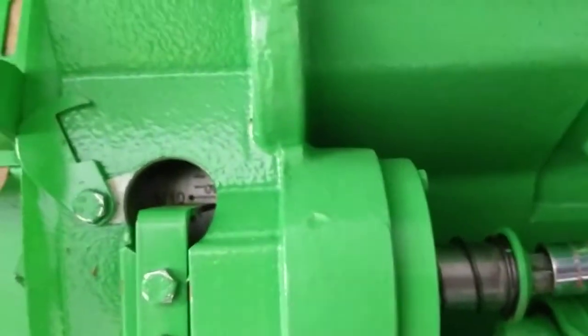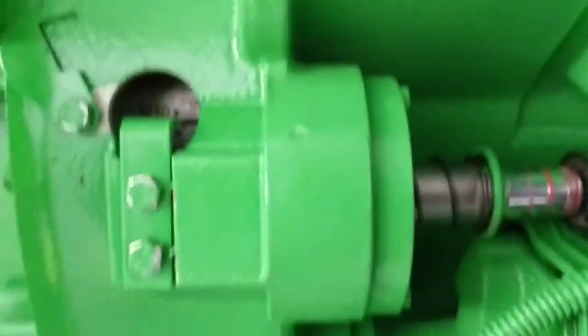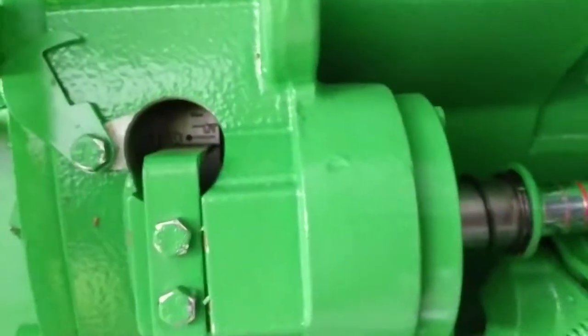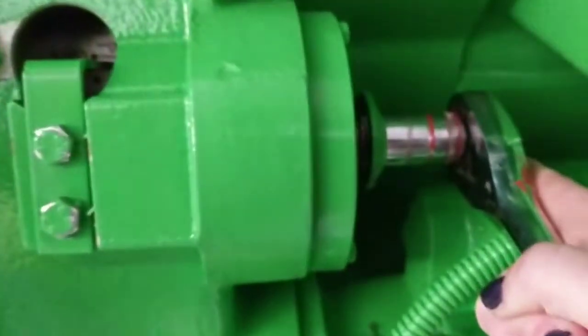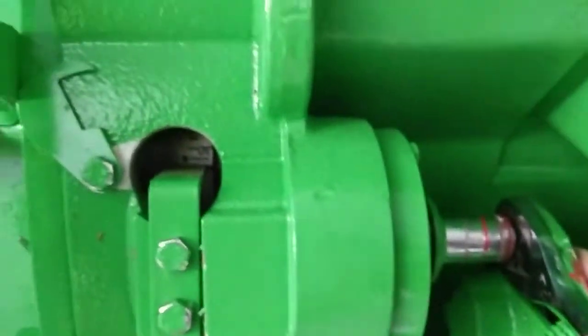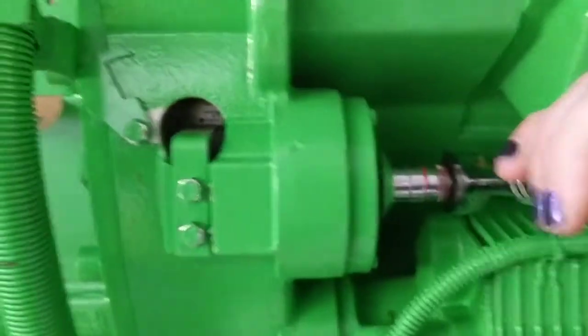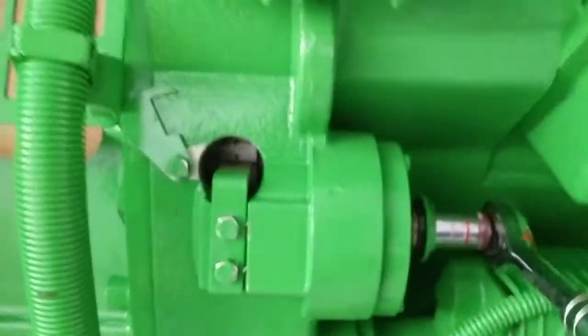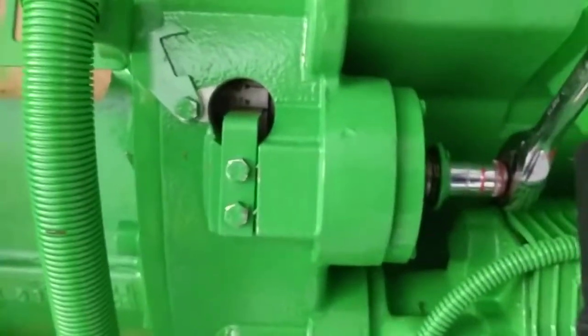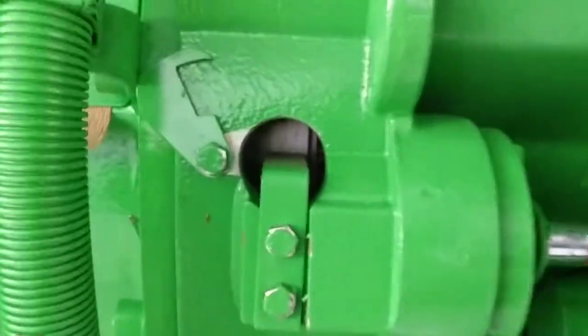Just use this, put it in, and then usually get the handle and start spinning. As you can see, it is moving inside.